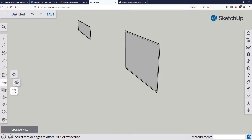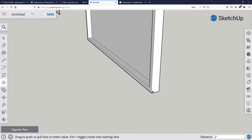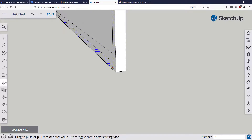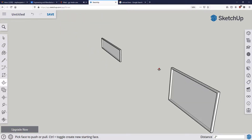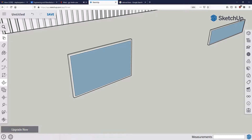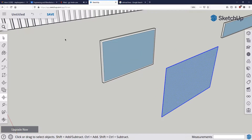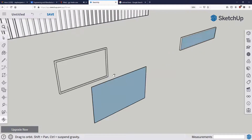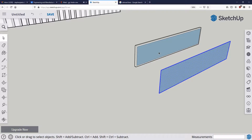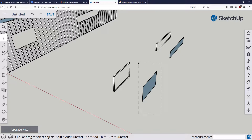Switching back from Offset to Push-Pull, the windowsill is going to be two inches deep, so I'll push-pull two inches, and do the same thing on the second opening. Now I need to take the inner face, turn it into glass, and put it in the middle. I'll double-click, copy, and paste it, then go back and delete the original. I'll do the same thing for the second window.